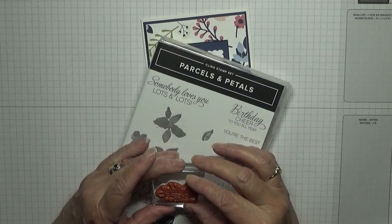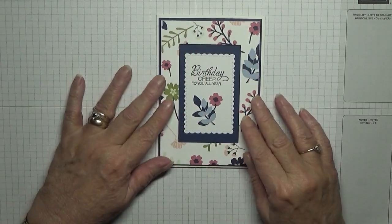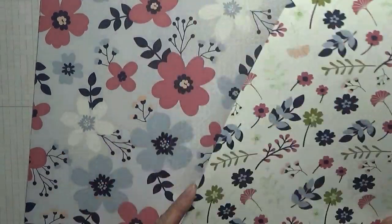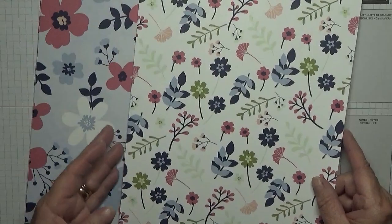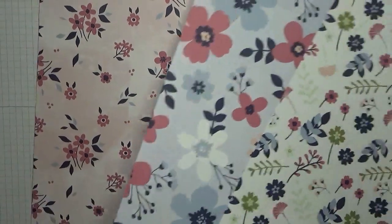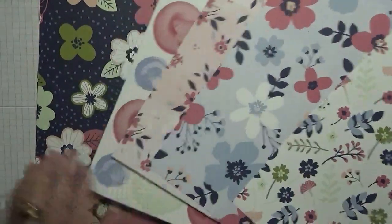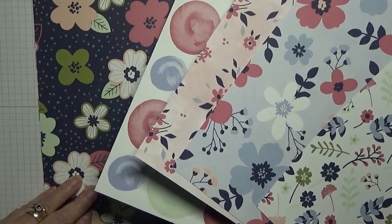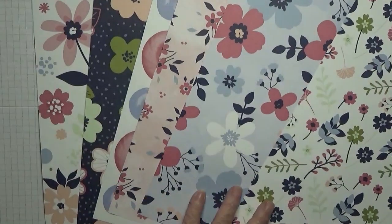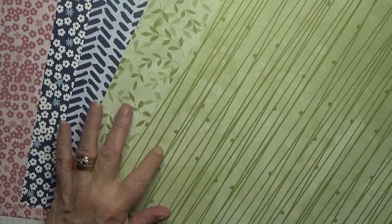This card has come from some papers that you get free with 'Celebration.' These are the papers — I've cut off a bit to make the cards today. You get 12 sheets, so I'll pull out six to show you the patterns. There's that one, that one, another one, one with bigger flowers, and if you flip them over there's the other side, which I like better.